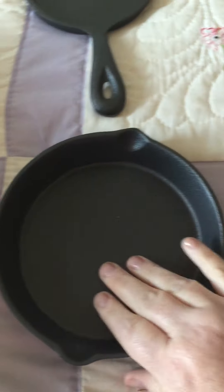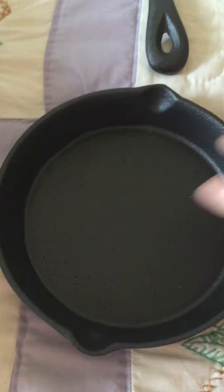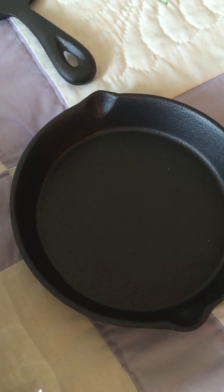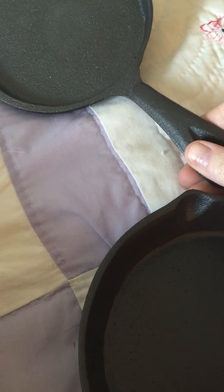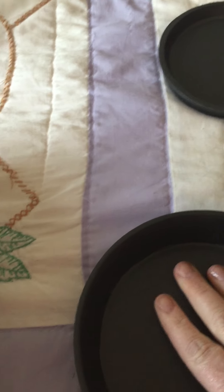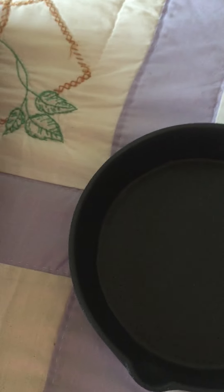Next up we have one that's a little bit deeper. This one would be nice as a small dessert pan — like a pan cookie of some sort, that would be ideal. The small one is 5.1 inches and this one is 6.1 inches, which would make a nice little pan cookie. As you can see, it fits nicely right in there.